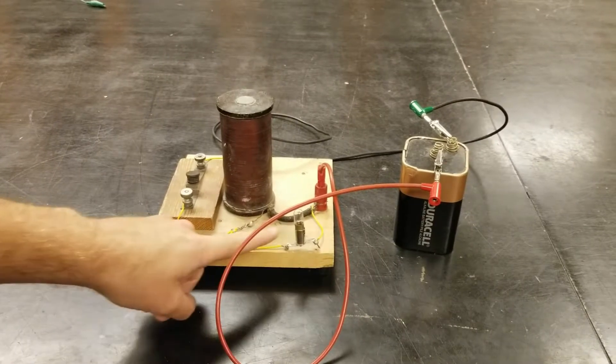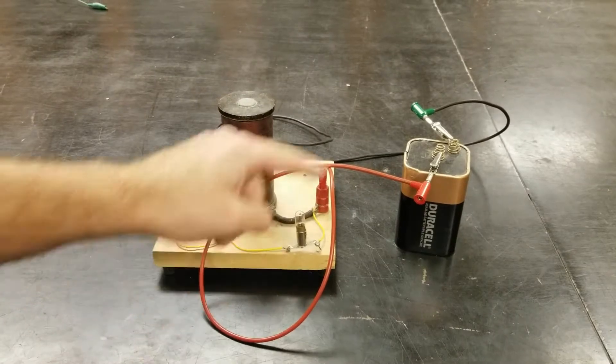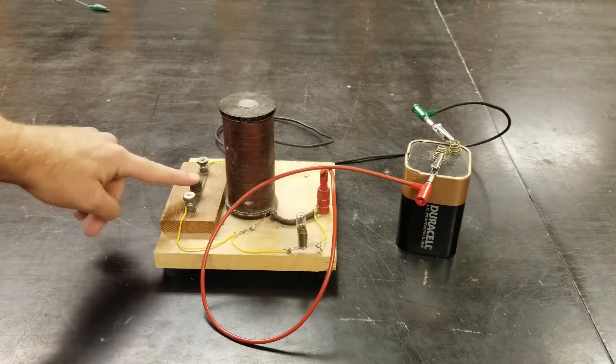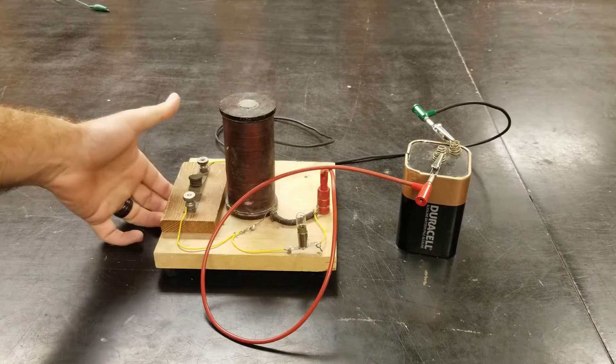This demonstration uses a 6-volt battery to get this neon bulb to flash, which actually requires around 90 volts. So when you press this switch down, nothing happens. But when you release the switch, the neon bulb flashes.